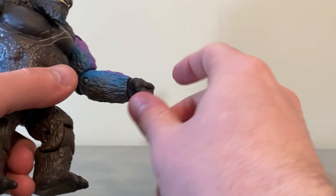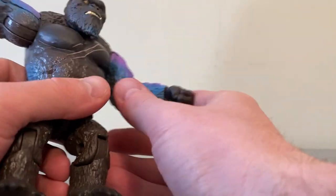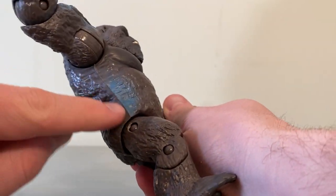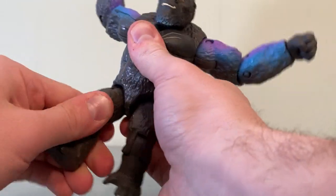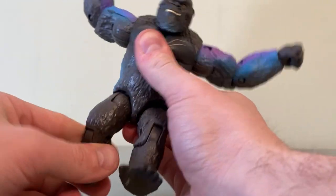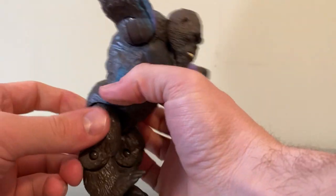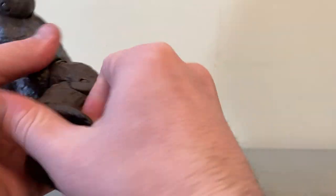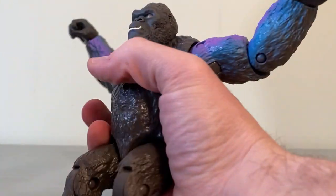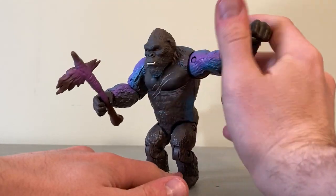One thing I don't love is the paint cutoff — if you're going to do a glow, make it fade out instead of just a straight cutoff. You have that issue here too. For leg articulation, it's kind of on a swivel so you can get some turning and movement, and the knees have some articulation. It looks a little broken here but that's okay — there's your Kong articulation.